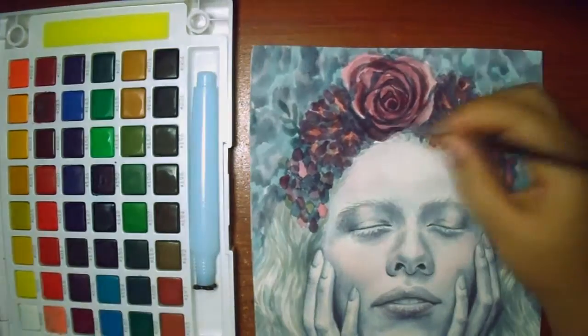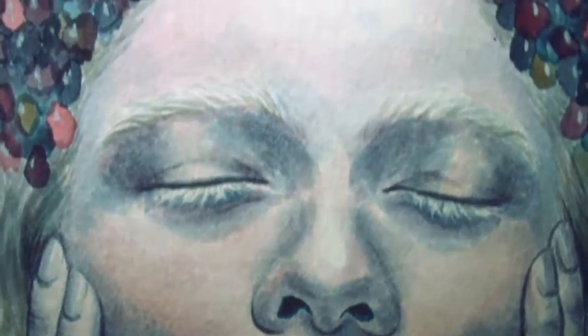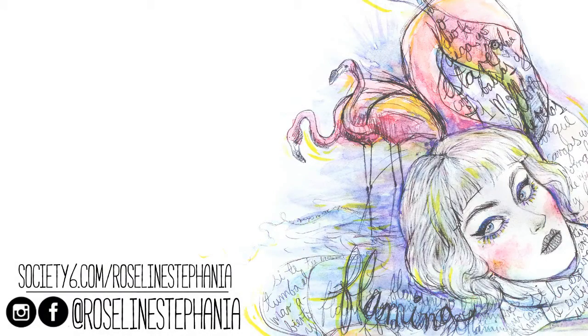Anyway, I guess that's it for this video. Thank you so much for watching. I hope you liked the drawing, and if you liked this video, don't forget to subscribe and leave a like — I will really appreciate it. You can follow me on Instagram and Facebook to check out the rest of my work. I'm Rosaline Estefania everywhere. Commissions are open, and there's also merch of my artwork on Redbubble and Society6. I'll see you next week. Bye!